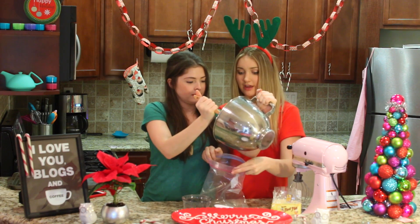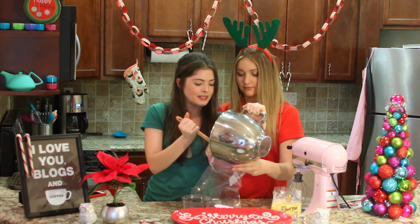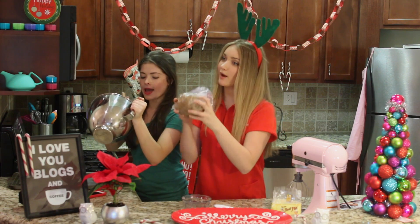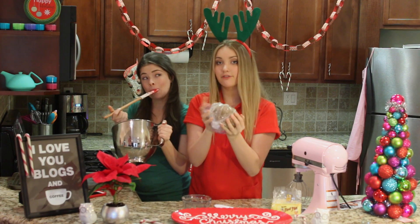Add the cookie dough — the delicious, amazing cookie dough that we have not been eating — to a plastic bag, and it's going to sit in the fridge for at least an hour. And why is it going to do that, Virginia? So that it solidifies so that we may mold it into magical shapes. Our dough is complete and now it's going to sit in the fridge for one hour.